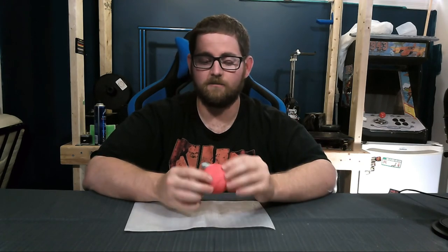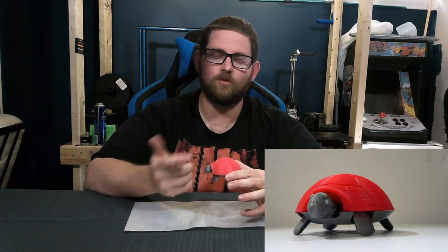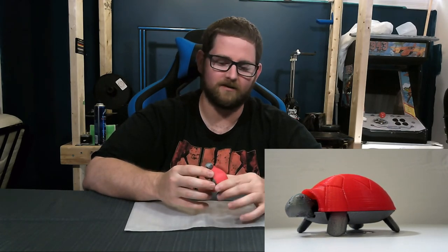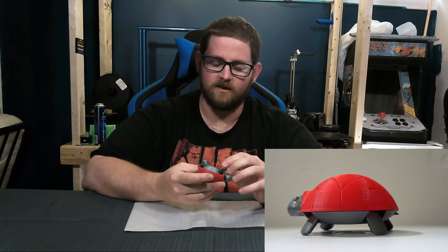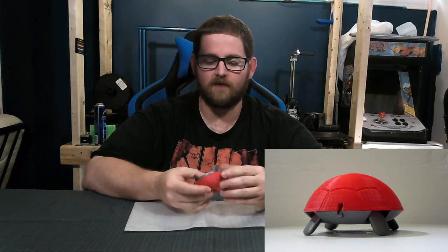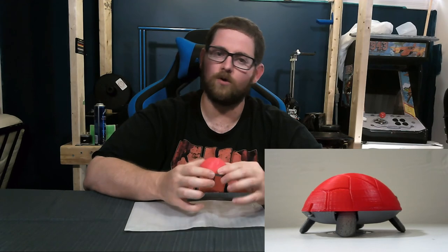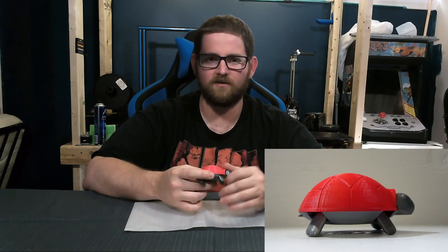I printed him in just the cheapest PLA. The red PLA I used was about $18 US on Amazon — just picked up the cheapest to see how it would print. The bottom was printed in silver from filaments.ca at about $22 US a kilogram. Everything printed nicely. This was printed on a CR10 at 0.15 millimeter layer heights and required very little cleanup.